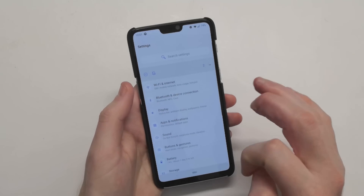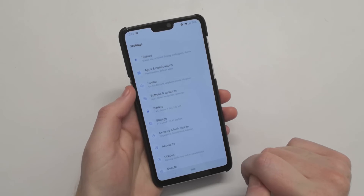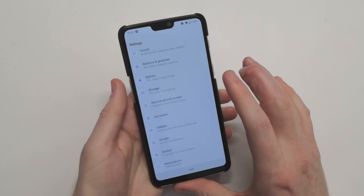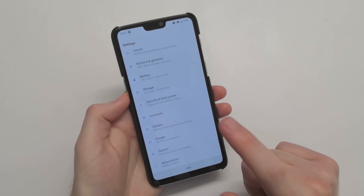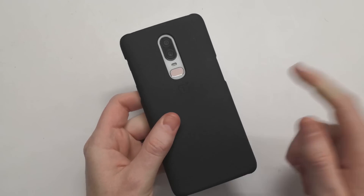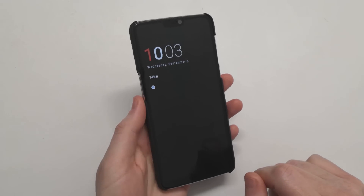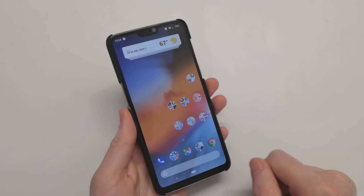If you guys have any questions regarding Android Pie on the OnePlus 6, let me know down in the comments below. I'm going to be doing more videos for the OnePlus 6 on how to unlock the bootloader, flash a kernel, check out some custom ROMs, things like that. If you're interested in picking up a OnePlus 6, there is a $20 coupon down below you can use on your checkout over at OnePlus. Thank you all for watching, and I hope to see you all in the next one.